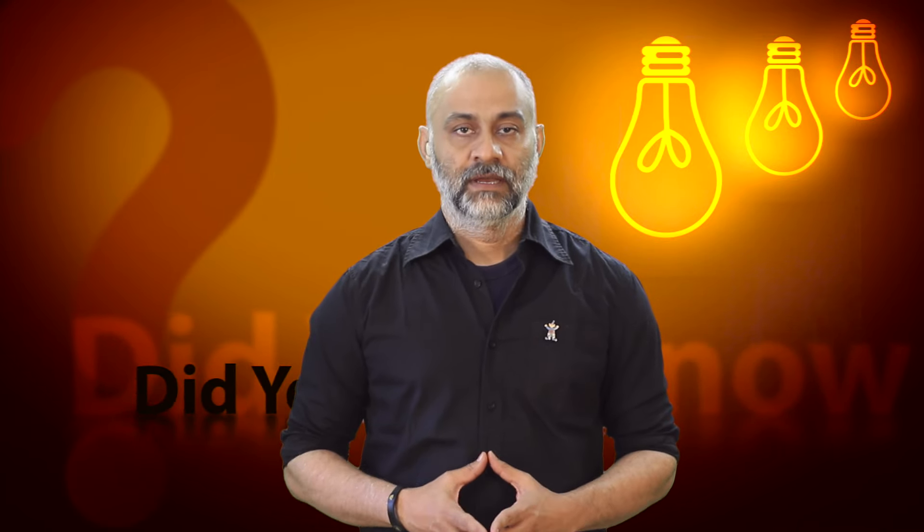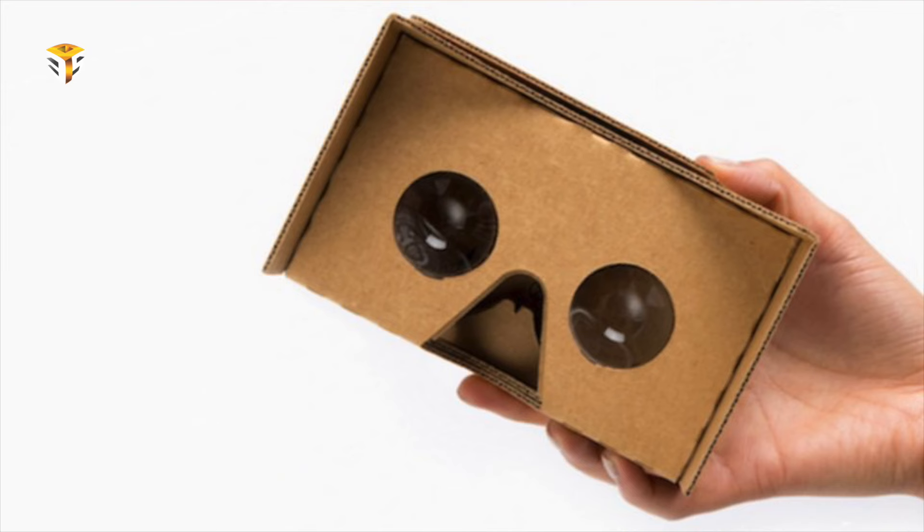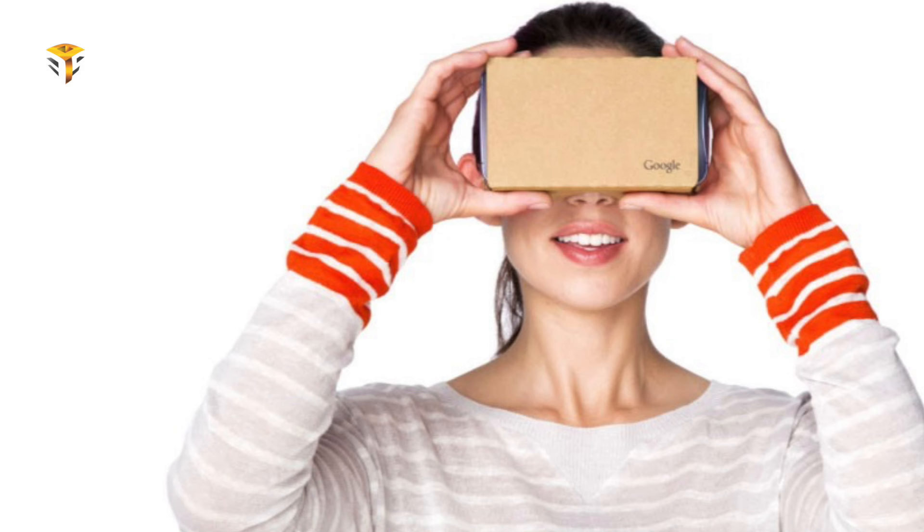Virtual reality is finally here to stay, and Google Cardboard is one of the most prominent platforms bringing the technology to the masses. While we are big fans of Samsung's Gear VR, Google Cardboard is still the cheapest and easiest way to get your feet wet with virtual reality — with just a piece of cardboard, velcro, a couple of lenses, and your smartphone, you can set foot on Mars or be immersed in a concert.